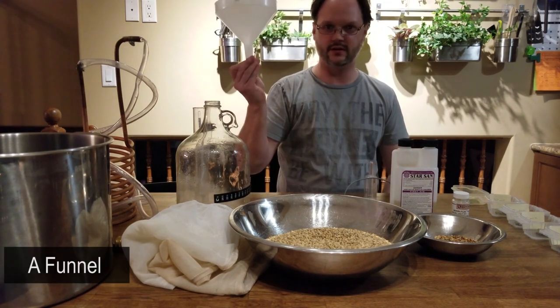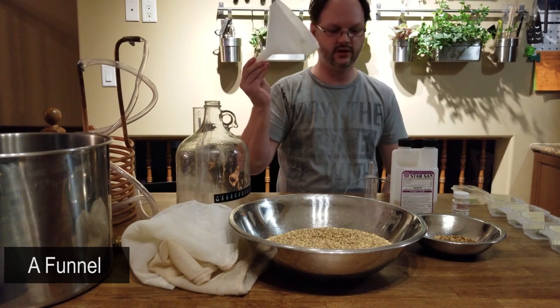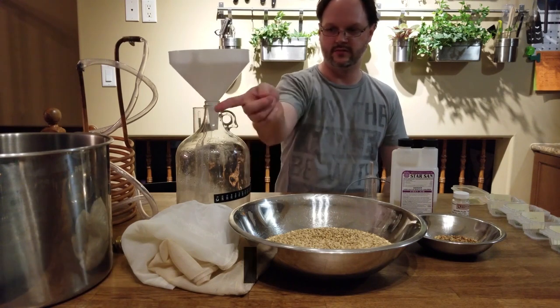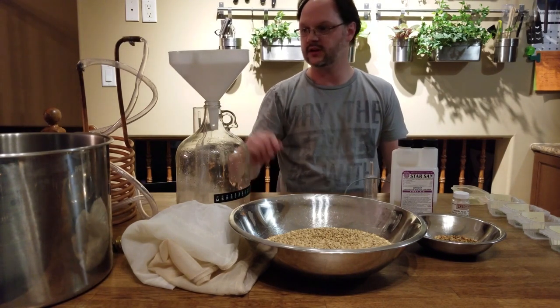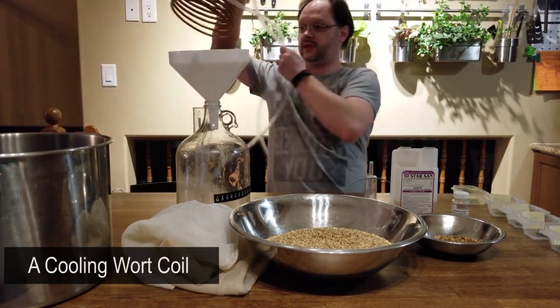I also like to use a funnel — again, something you'd want to keep sanitized. It just makes transferring from the boil pot into the carboy very easy.